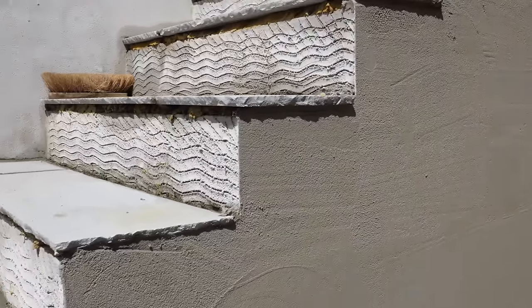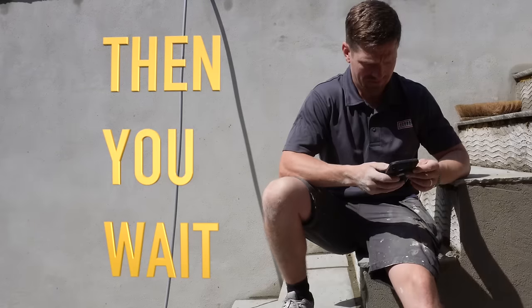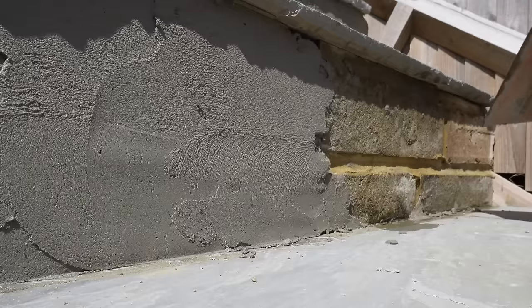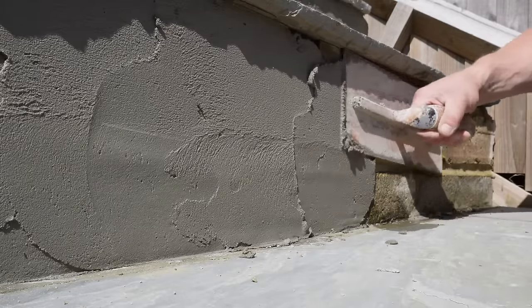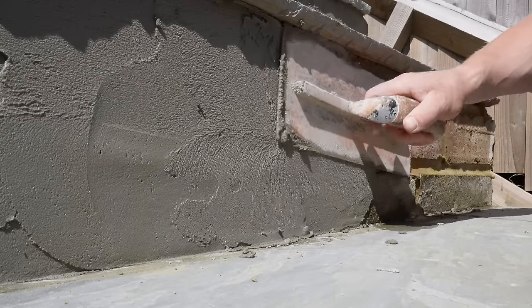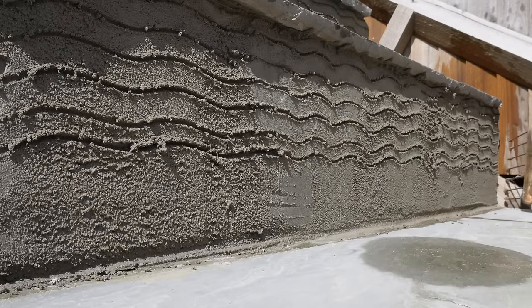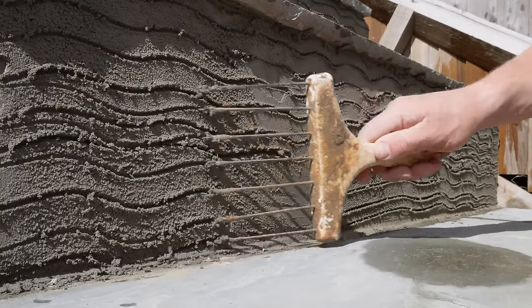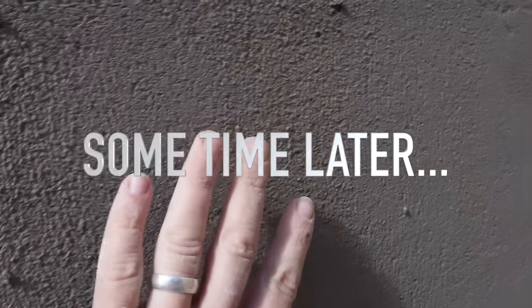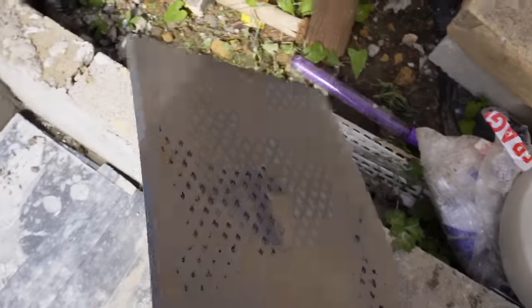So once you have got it flattened off, now the big rule of thumb — and this is probably one of the most important sections — is learning to wait. Waiting is just as important as taking action. You can't let the render dry too much. You need to be on it, touch testing it, making sure that it is not too set. What we are really looking for when we are about to jump back onto the render is that when you put your fingers into it, you are not going to leave any indentations. You need the render to be pretty solid, not bone dry, but pretty solid.